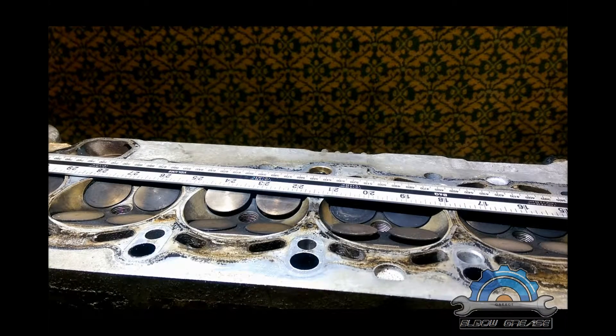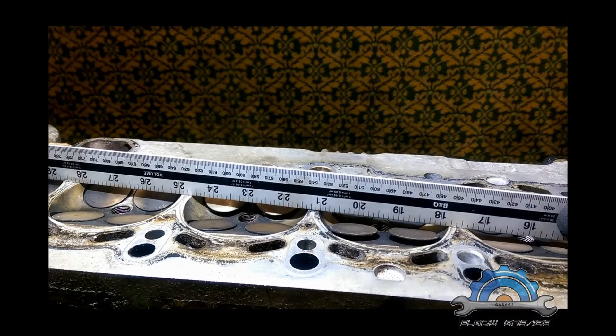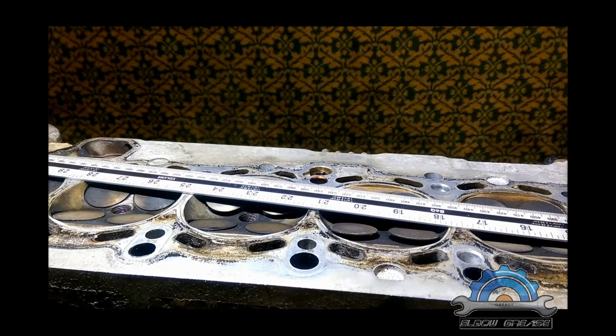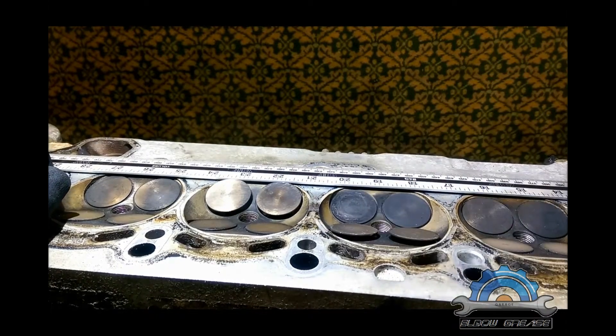This is a cylinder head from a BMW M52 engine which had no maintenance history at all — everything is worn on this engine except for the piston rings. As you can see in the other video, the piston ring clearances are still fine and the pistons look okay, but that's the only good part of this engine. So as you can see, this cylinder head is not looking good. Thanks for watching — in the next video I'll show you more about this cylinder head, how to remove the camshafts and other bits.